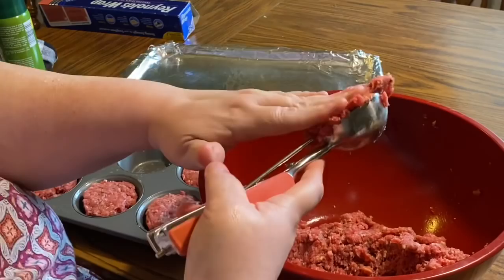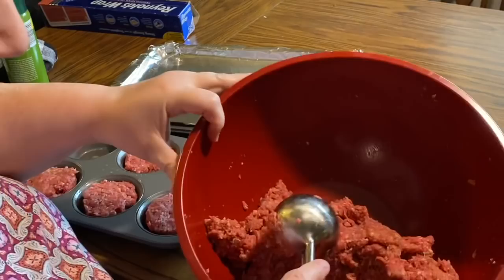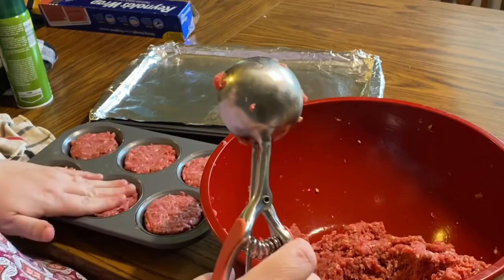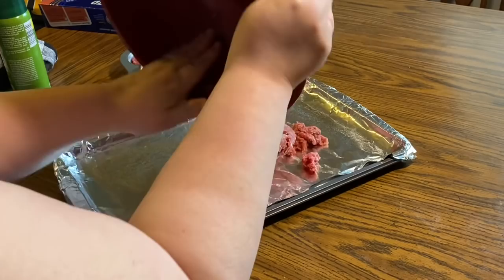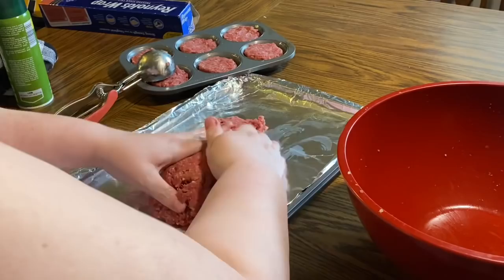What's nice about making them in muffin tins is that mom likes hers more well done than Jim and I. We're going to bake this for a total of 30 minutes — the muffin cups will get more of that well-done feel, and the regular meatloaf will just be about done. With the Worcestershire sauce, egg, breadcrumbs, and spices it really doesn't dry out. My family has never made meatloaf in a loaf pan — we've always just shaped it on the cookie sheet.